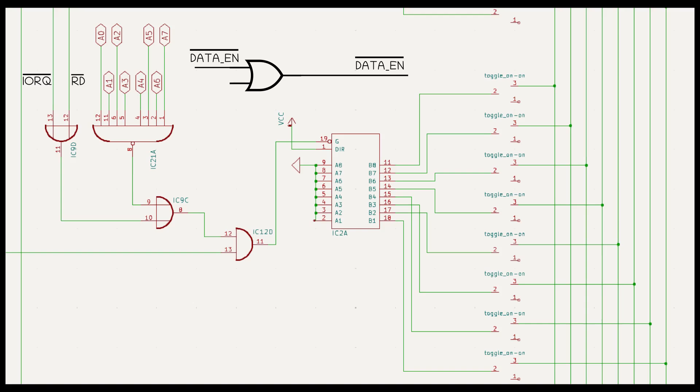Let's bung one of the spare inverters in the circuit. When the sense switches are inactive, we have a one on this side of the inverter, which gives us a zero on this side of the inverter, and the data enable signal on the right-hand side matches the data enable signal on the left-hand side. And when the sense switches become active, we get a zero on this side of the inverter and a one on this side of the inverter, which gives us a one on the right-hand side of the data enable line — and it doesn't matter what the left-hand side does.